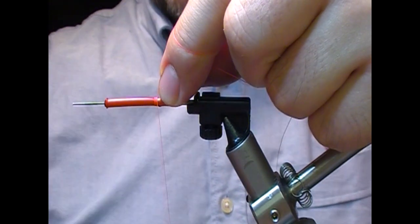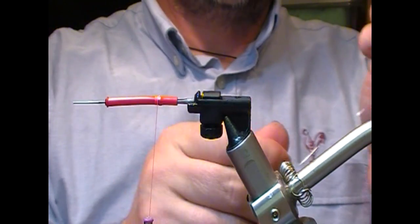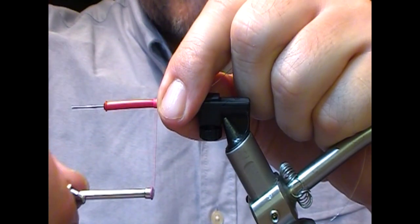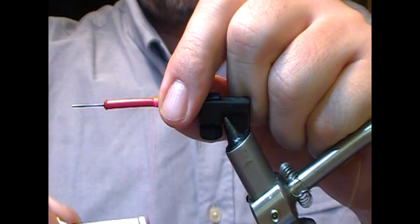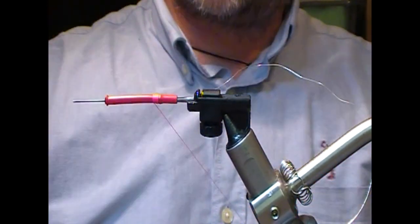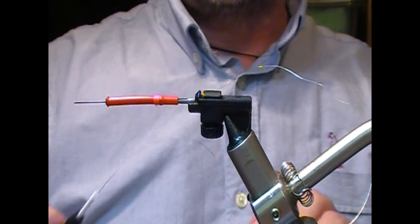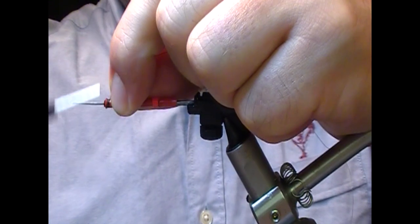I'm starting off with red thread. All I'm going to do with this is essentially tie in the silver wire rib, tie that in, fold it back, and then a couple of turns to whip finish. Then we will go to the front of the tube and attach our black tying thread.